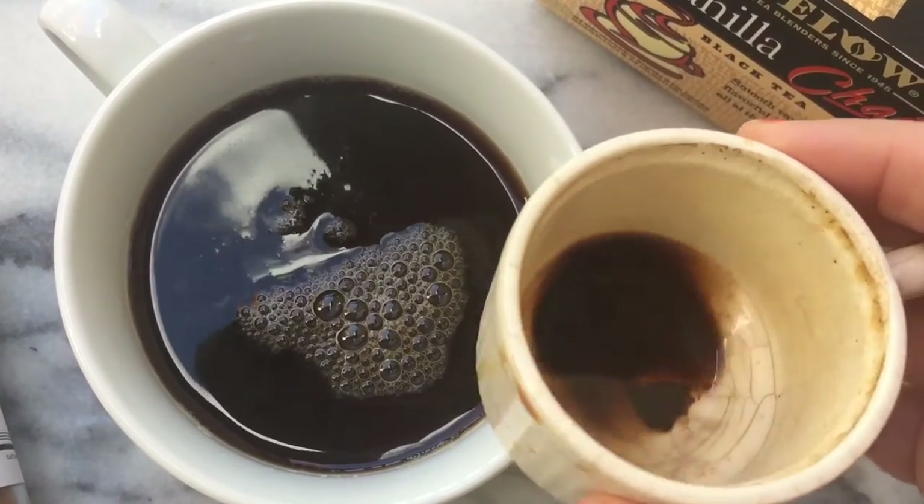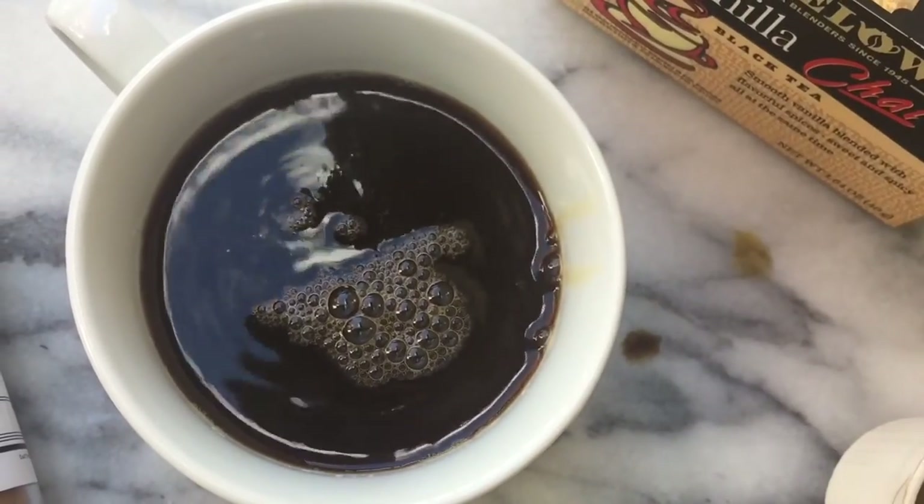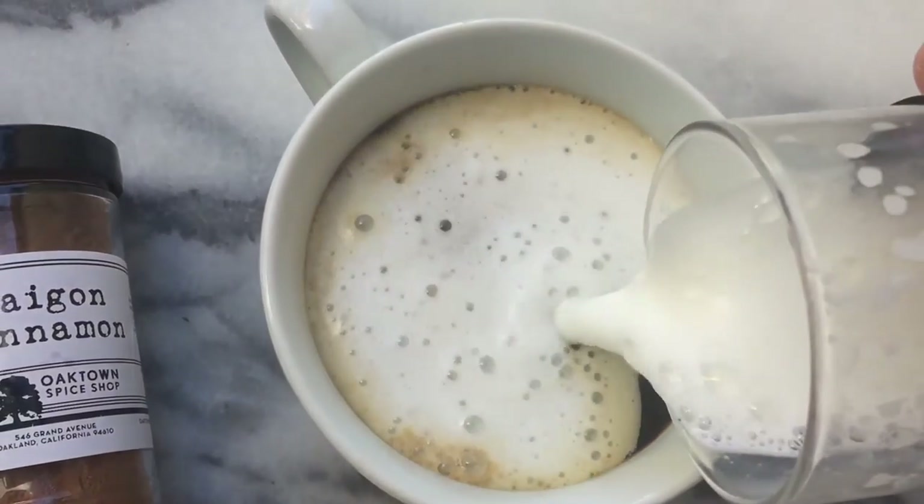You can tell that's the real deal — Greek, Turkish style — because of those grounds on the bottom. That is the good stuff right there. I already drank some of this, if you can't tell, because I'm like super energized.